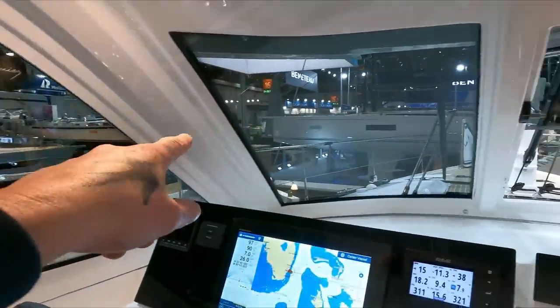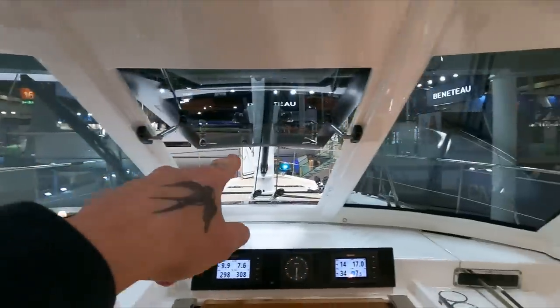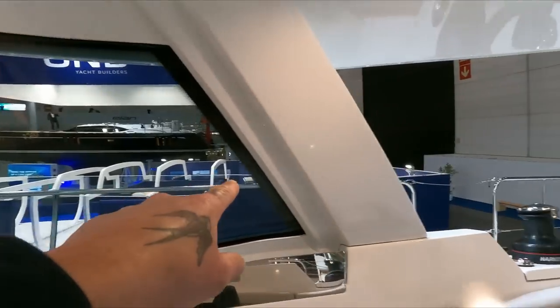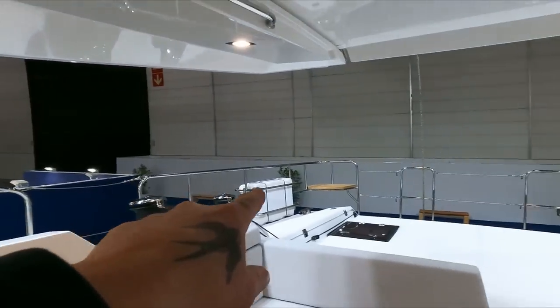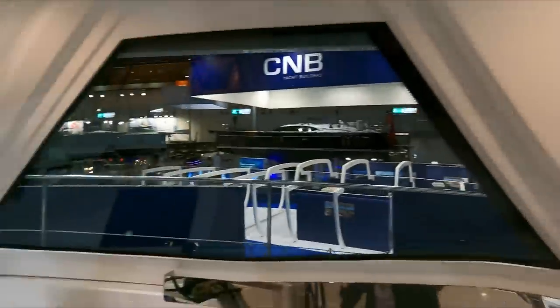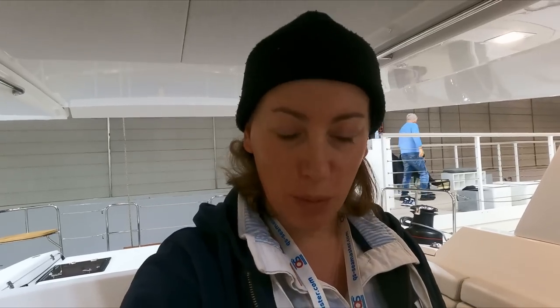Here's your 360 view all the way around, so you know where you are exactly. A special thank you to two viewers — I won't mention their names for privacy, but thank you very much. It was lovely meeting you at the Düsseldorf Boat Show, and hopefully we can connect again in the future.